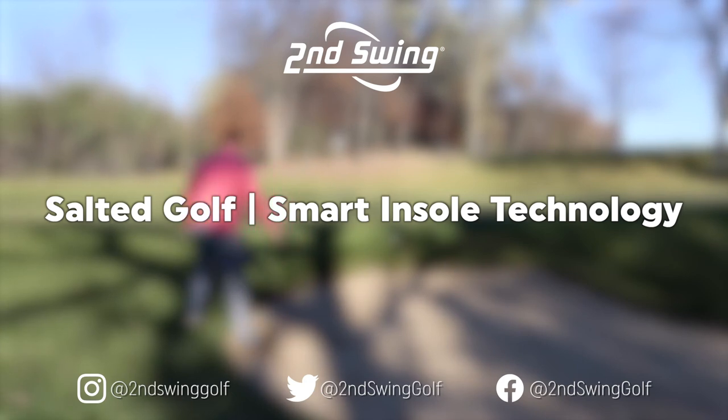Hey golfers, I'm Drew Mahold of Second Swing Golf. I'm joined by Thomas Campbell, a master club fitter at Second Swing Minnetonka.